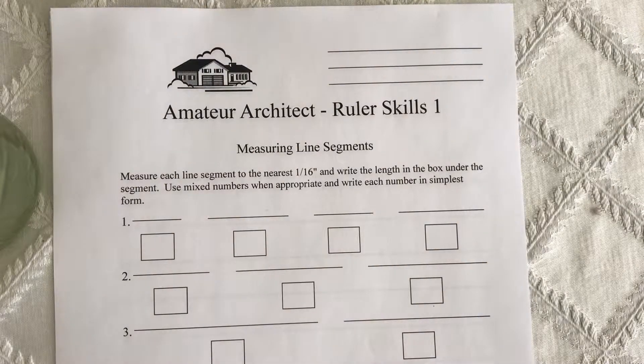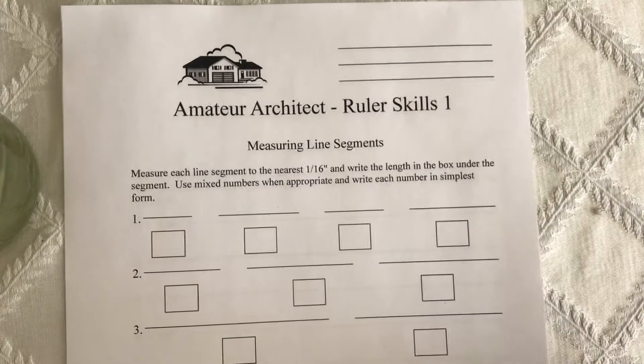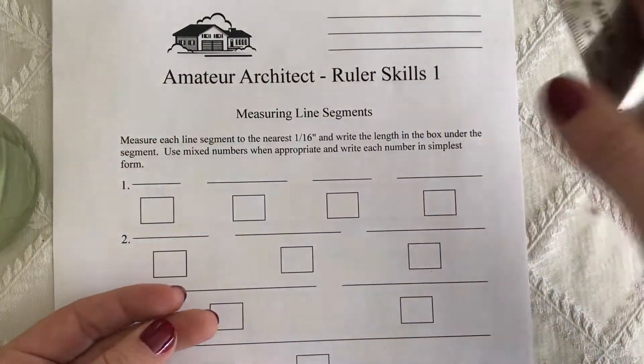For our amateur architect activity, we're going to go over ruler skills first. Your job is to measure each line segment to the nearest sixteenth, so you're going to need a ruler, and we're going to use inches.